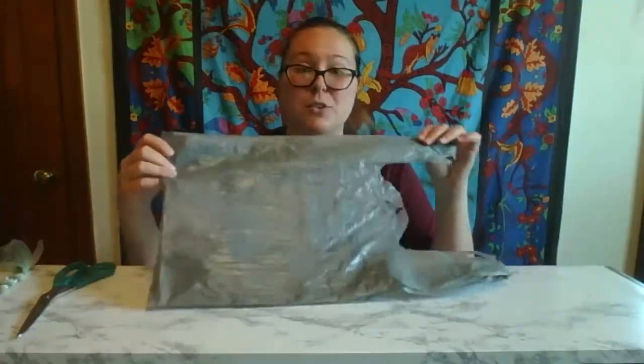Hi, my name is Cassie and I'm part of the conservation education team here at the Racine Zoo. Today I wanted to share with you a really cool craft you can make out of plastic grocery bags.